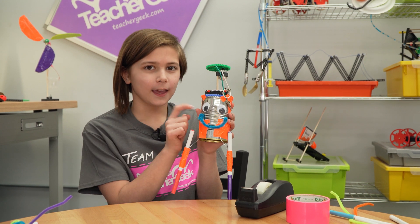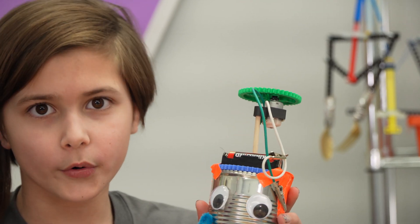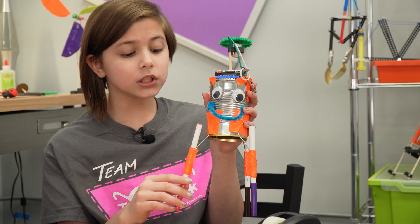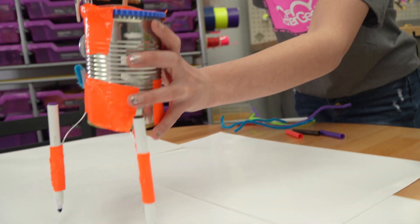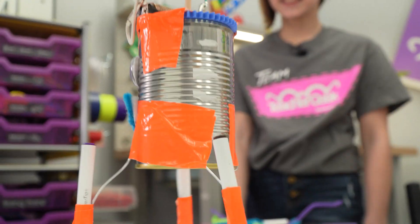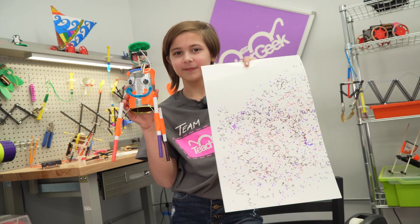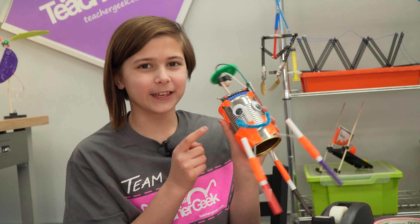I made mine out of a tin can. It gets its power from the motor on top. The gear makes it go around in circles. I also added markers so that it can make art.